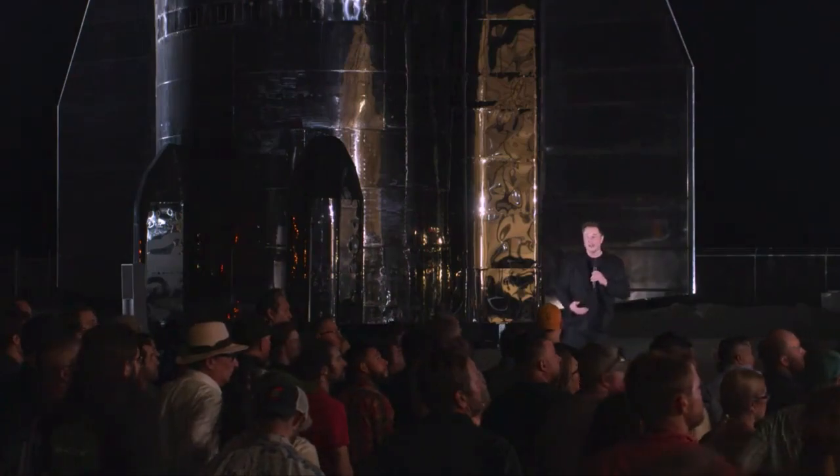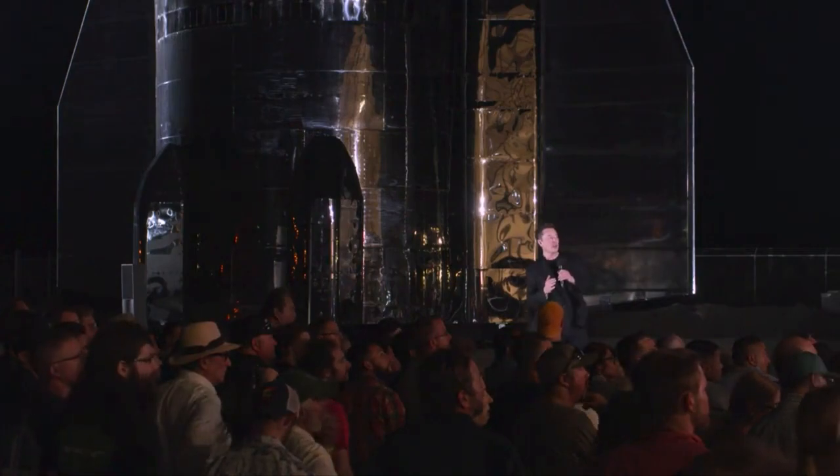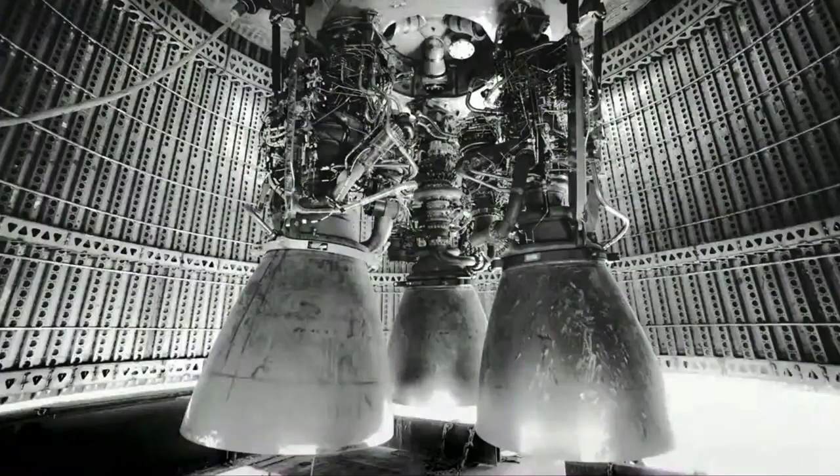I'm looking at the slide here and you're not — that's what I meant by what it looks like on the inside. That's the inside of the Starship right now, that's what it looks like at the base.